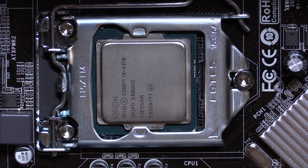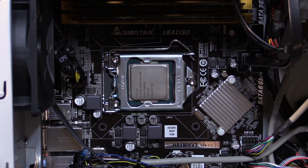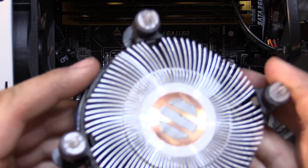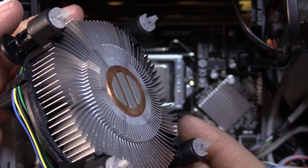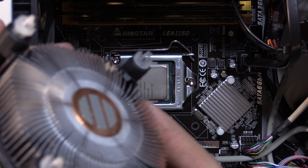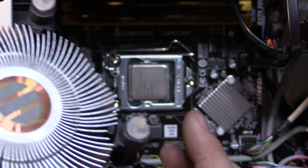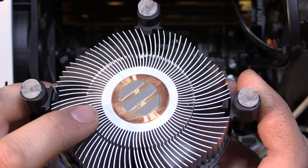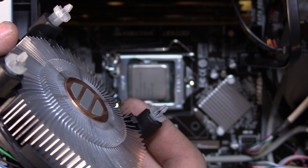The cooler I'm going to be working with today is actually not the one that came with this processor. I've already used that one and the thermal paste has already been used, reused, and wiped off. So I actually have a cooler left over from another build that I didn't use. This is the stock cooler for a higher wattage processor — an 84-watt i7. This cooler is going to work a little bit better, but that shouldn't really matter because the main difference we want to test is whether removing the paste gives any benefit over just using it as it comes.